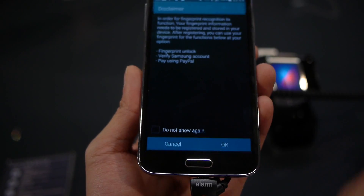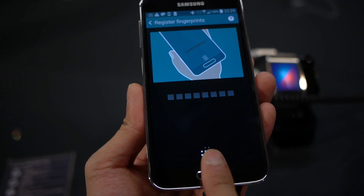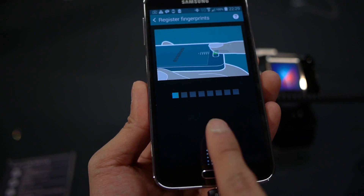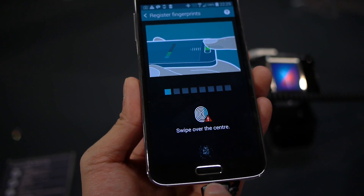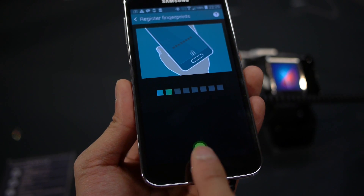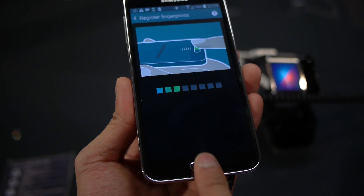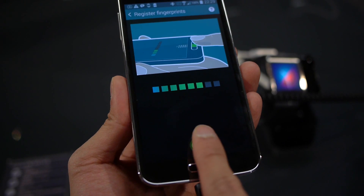So let us add a new one here. Basically, you just do this process — move it down. Now, of course, it's different from what you see with the iPhone 5S. It's more in line with what we saw with the HTC One Max. You keep on swiping down, and you have to have this swiping motion for it to actually scan your fingerprint.